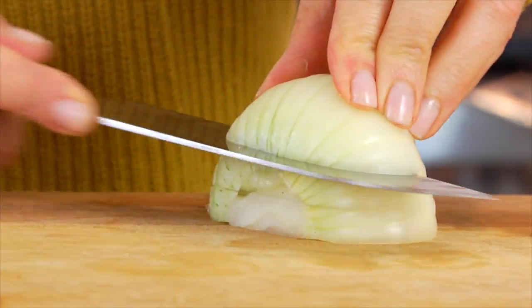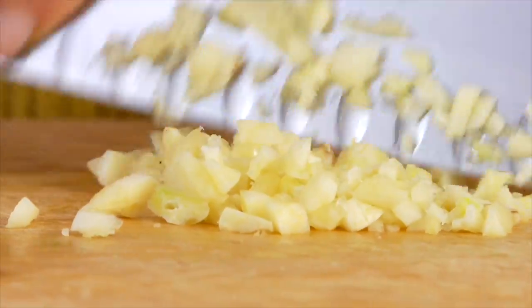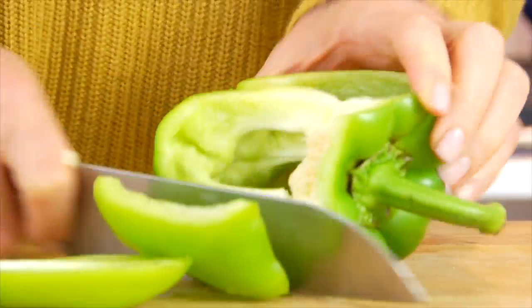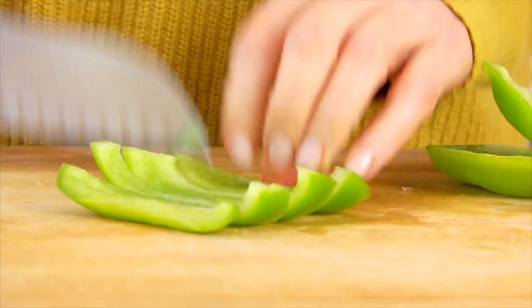The first thing I'm gonna do is chop up my veggies, because whenever I'm working at the stove it's just a lot easier if all the veggies are chopped and ready to go beforehand. So all we need is one chopped onion, four to five cloves of chopped garlic, and one chopped bell pepper. I'm using a green bell pepper, but you can use any color you have on hand.